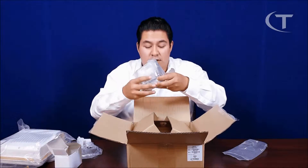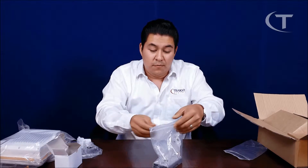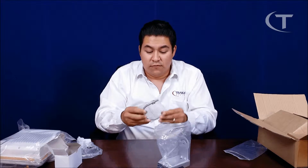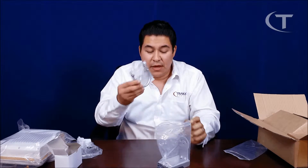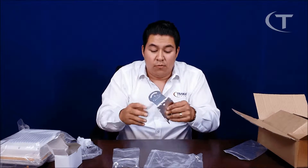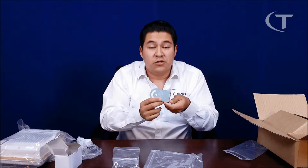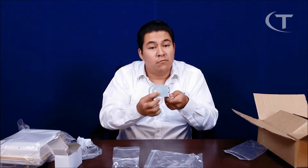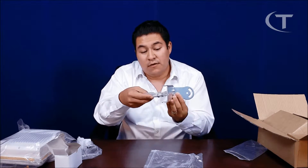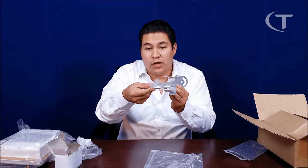Mounting hardware. The mounting hardware is pretty simple — you get a standard U-bolt, which is for a 2 to 4 inch pipe mount. And this is the L bracket that mounts directly to the radio. On the left side you have the markings for the elevation adjustment, with your degrees marked pretty clearly there.